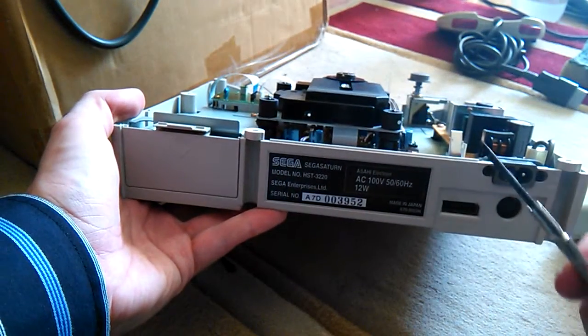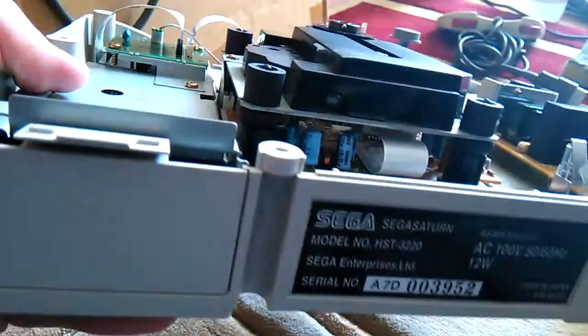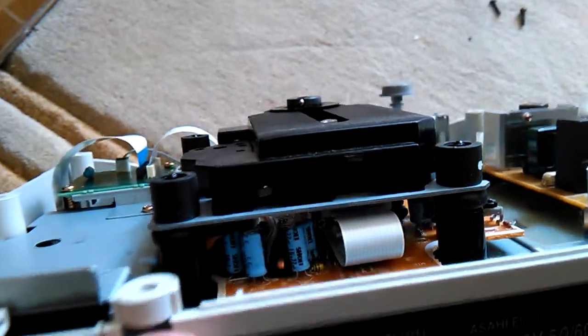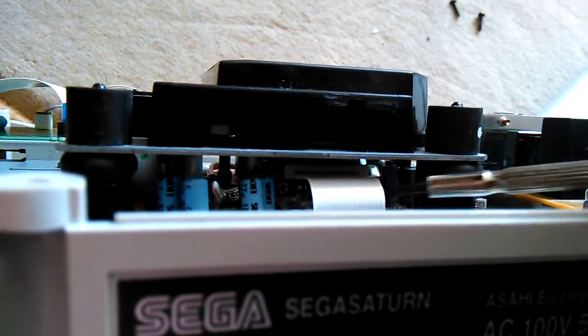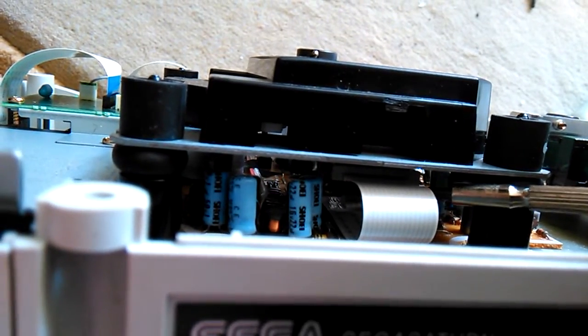What you're going to need is a simple screwdriver, and then we have a little screw that is sitting right in — that one there.